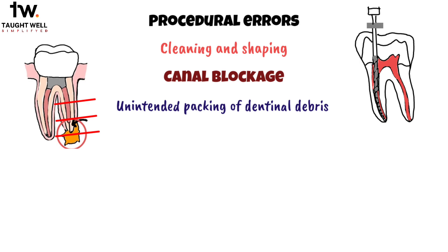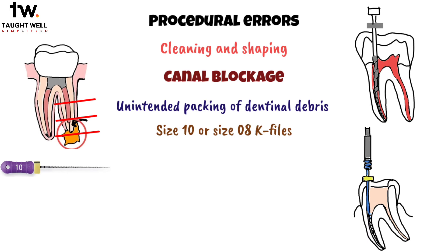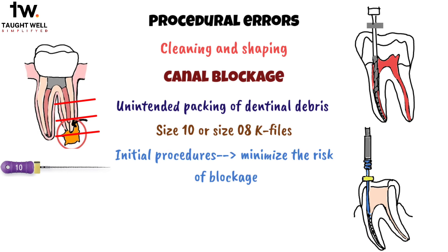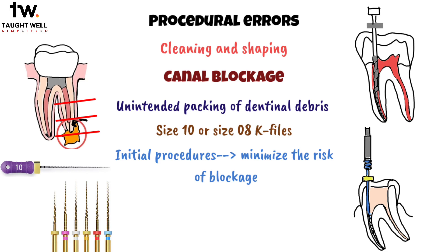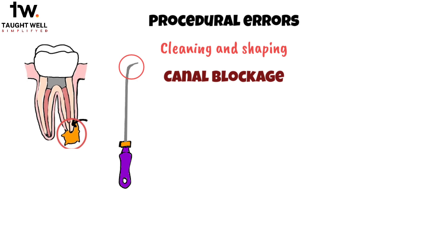To prevent this issue there are several things we can do. First and foremost, it's essential to start with smaller sized instruments such as size 10 or size 8 k-files. These instruments are better suited for initial procedures to minimize the risk of blockage. Using instruments in a sequential order is another important practice, ensuring a systematic approach to canal preparation and reducing the likelihood of debris packing. Another step that helps in prevention of canal blockage is to always pre-curve stainless steel hand instruments, which helps to navigate the canal effectively.